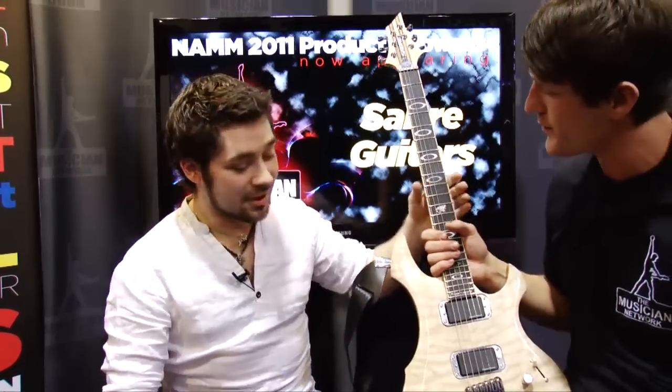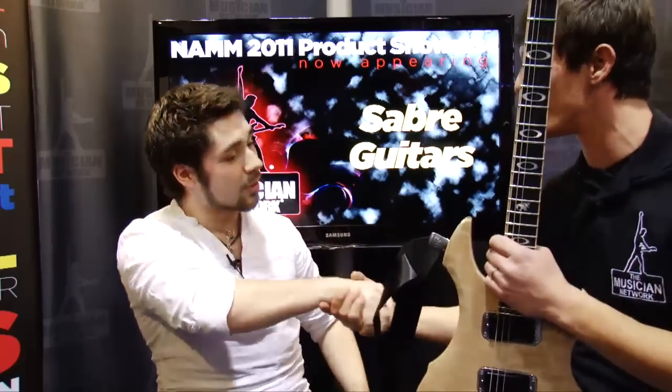You can get us on our website, sabreguitars.co.uk, and we're over in Hall D. I appreciate you coming out — anything else we missed on this guitar? It's just really nice of you guys to have us, really appreciate it. Thank you very much.